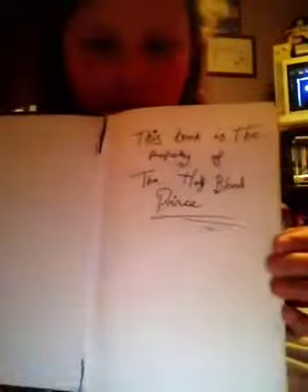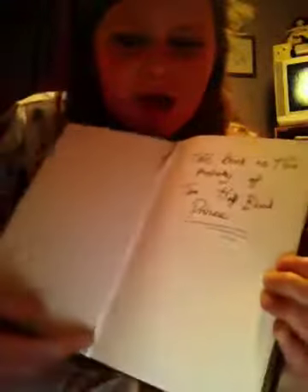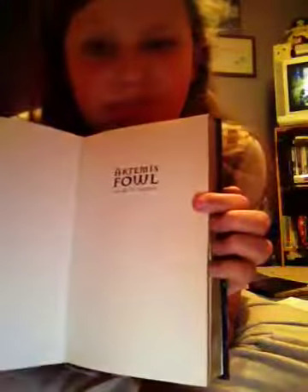I also used a fountain pen to write in it - it doesn't look very authentic but I did it anyway. It says 'Property of the Half-Blood Prince.' You can see where I cut it and there are all these cool weird symbols at the bottom. It's more of a storybook inside, but if you turn the page it kind of ruins it, so I recommend using Artemis Fowl books. If you can find any books with interesting symbols in them, that works really well.